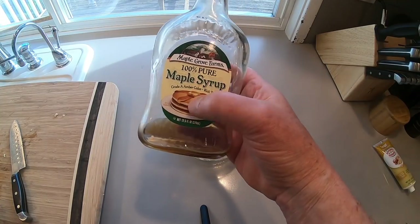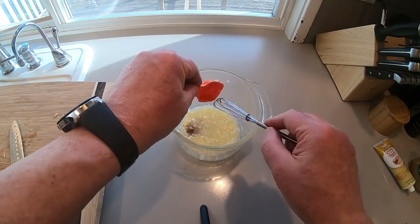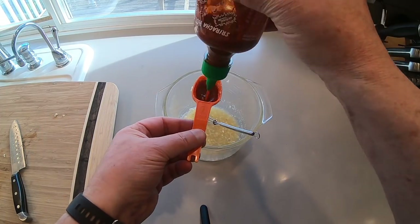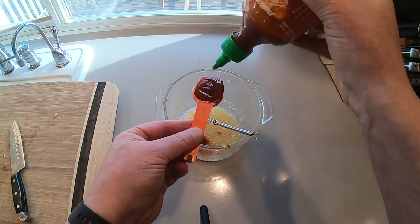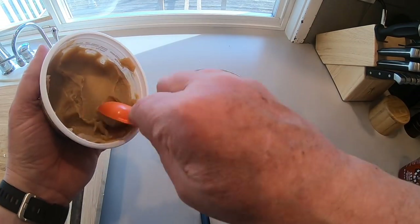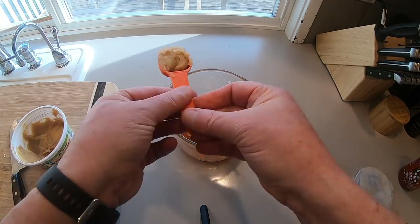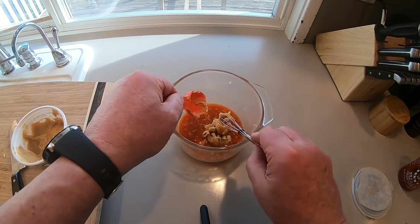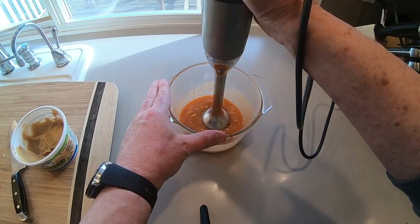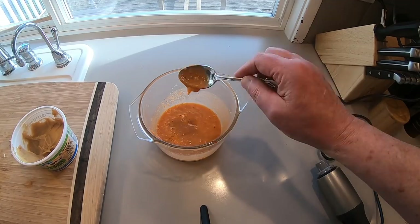Add a little sweetness — use what you like, I like maple syrup. Then more sriracha; you can adjust this to your liking, I used two tablespoons. If you don't like spicy do one, if you really like it hot do three — up to you. And miso — most grocery stores have this. White miso really gives it great flavor; it's one of those fermented Asian condiments that's so healthy for you.